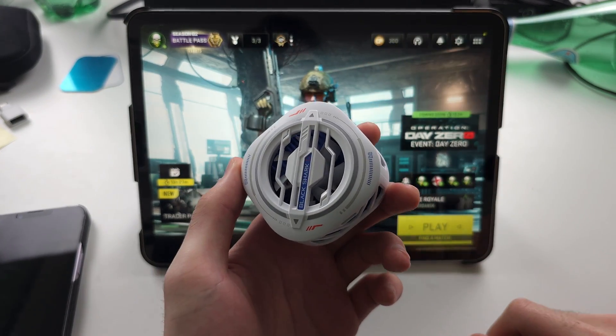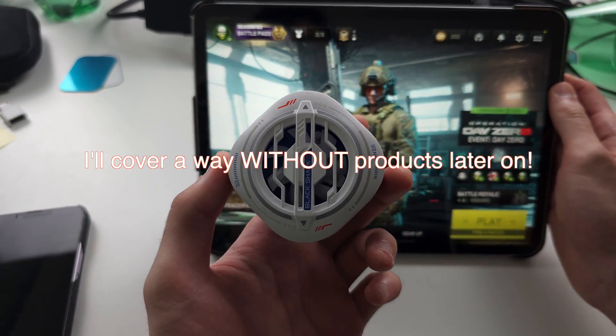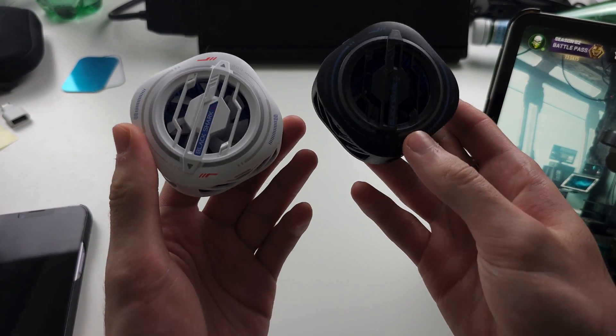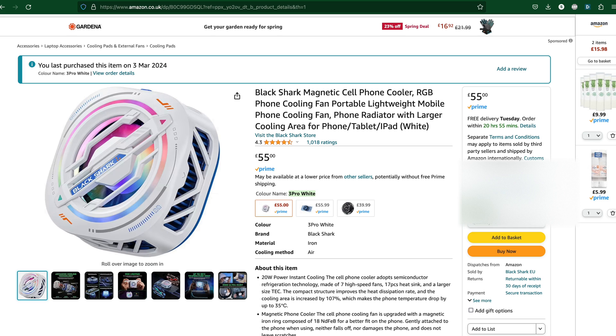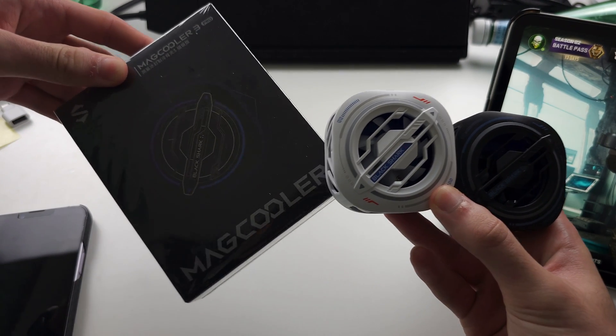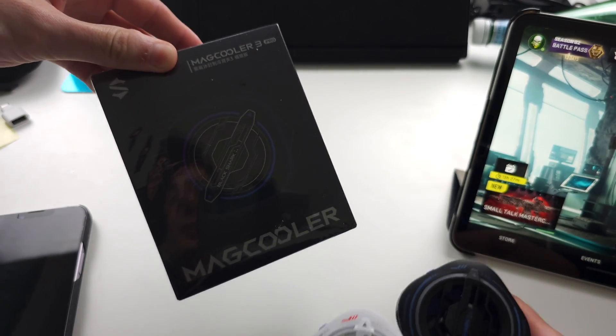The first step to join me is you're going to need to get one or even two of these. This here is the Black Shark Mag Cooler 3 Pro. I even have a third one in this box and these coolers are incredible.